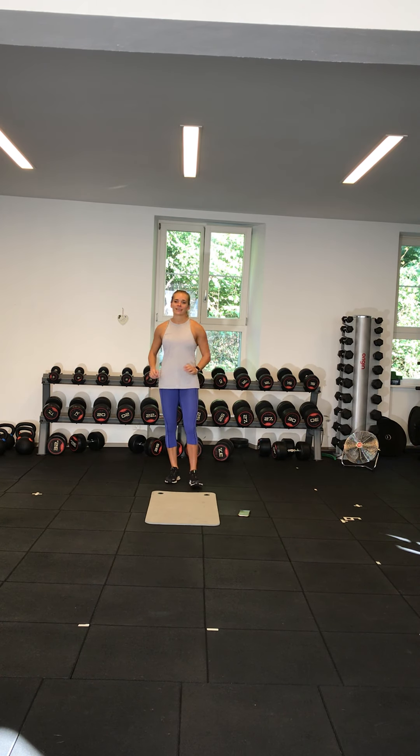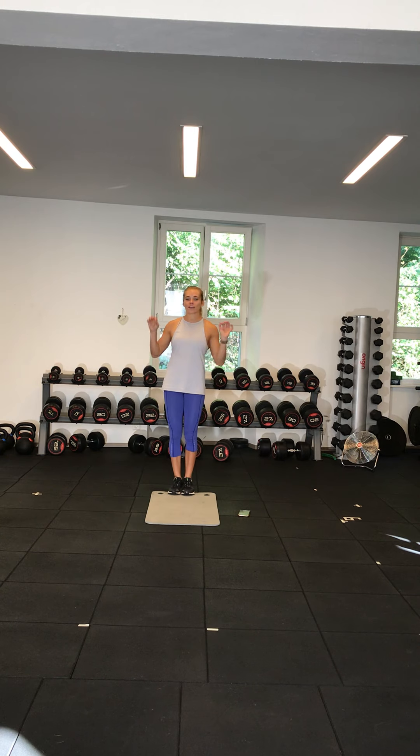Hello everybody and welcome to today's workout. So today we're going to go through a full body cardio circuit. You're going to have 10 exercises. Beginners, you're going to work for 30 seconds and have 30 seconds rest. If you're more advanced, you're going to work for 45 seconds and have 15 seconds rest.